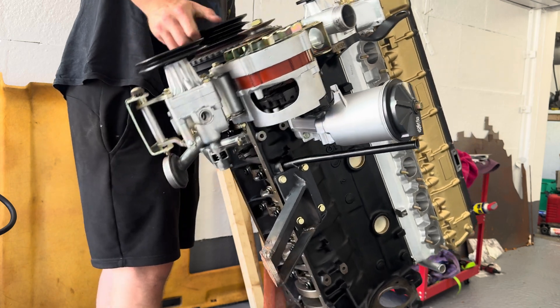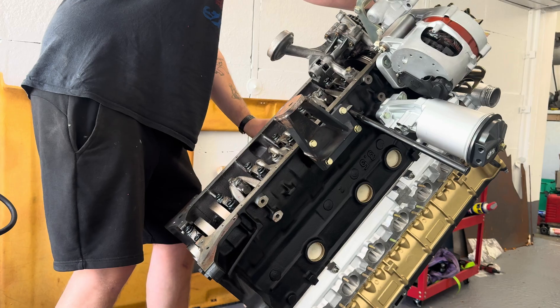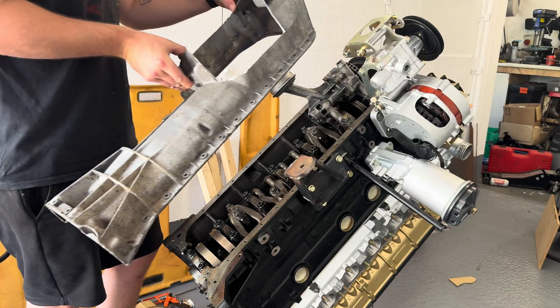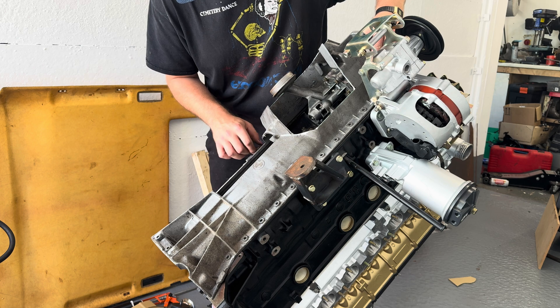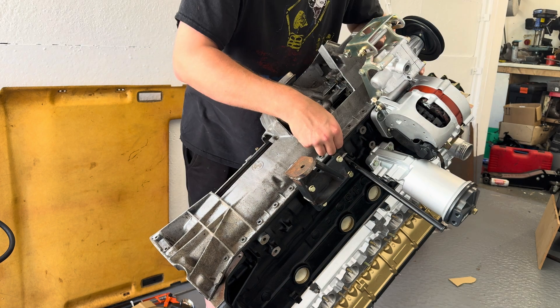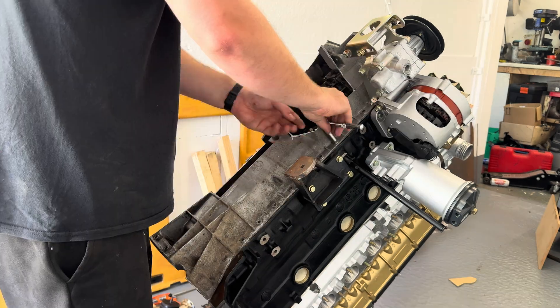With a few more of the ancillaries installed we can now flip it over to put the sump on. There is a bit of an issue with the sump — this is something I will follow up in a later video. All I've done is cut it out to get some clearance. I'm installing it now to do some final checks and measurements for the sump that I'm going to be making, but I'll go into detail on why and how in a later video.